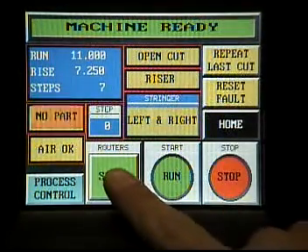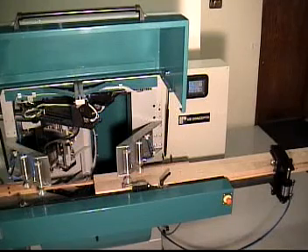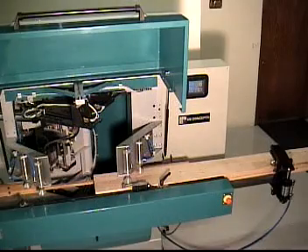Now I am going to start the routers. In normal operation, the guard would be closed. If the guard was open, the machine would be disabled. We are doing this for purposes of the video. Let us now run our job.